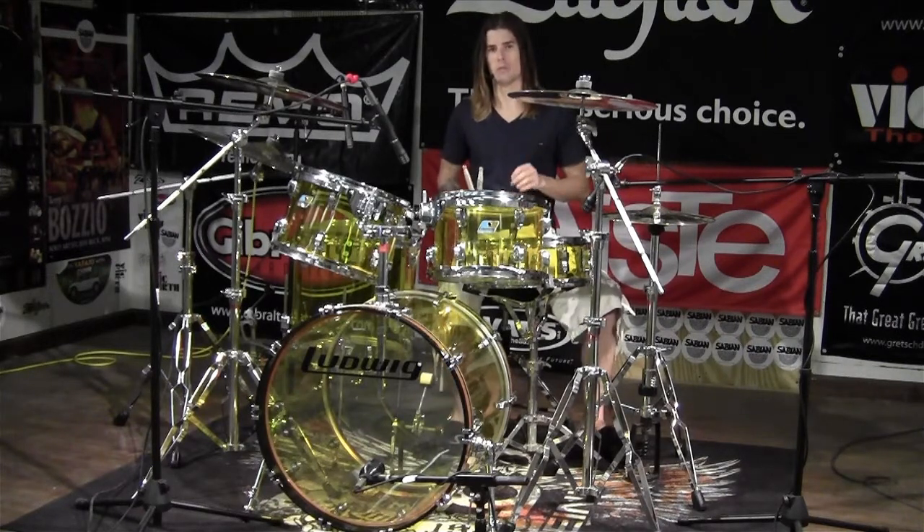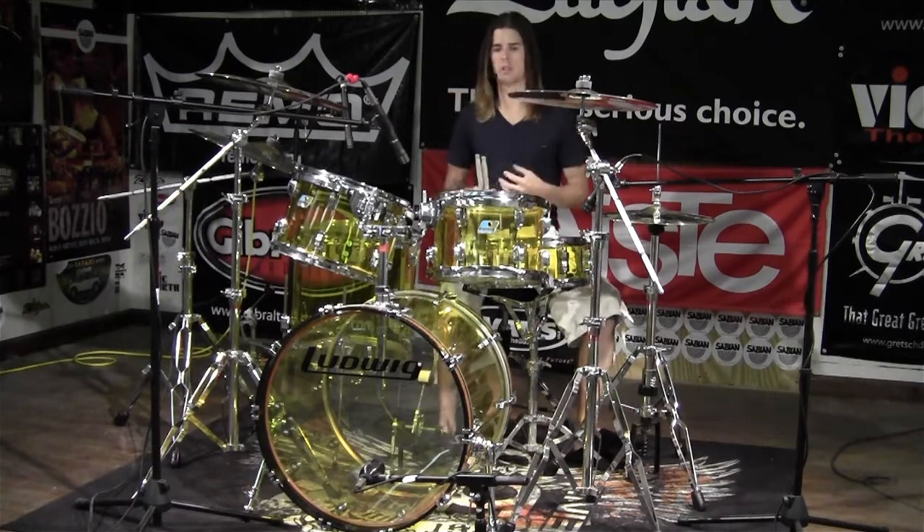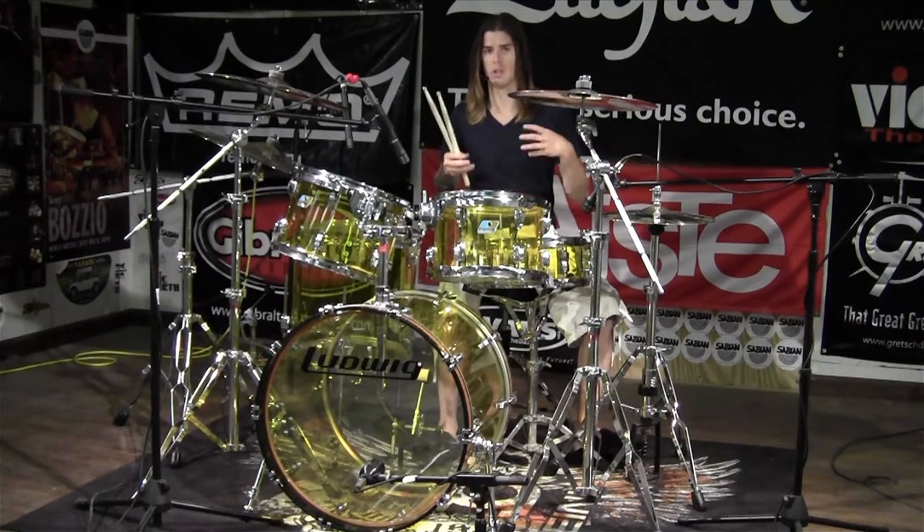Vistalite drums come through really punchy, very tight. They come with stock Ludwig heavy batter heads. They're really thick, and they don't come with a lot of overtones at all. It makes them really easy to tune, and they project really well, especially in the low frequency range.